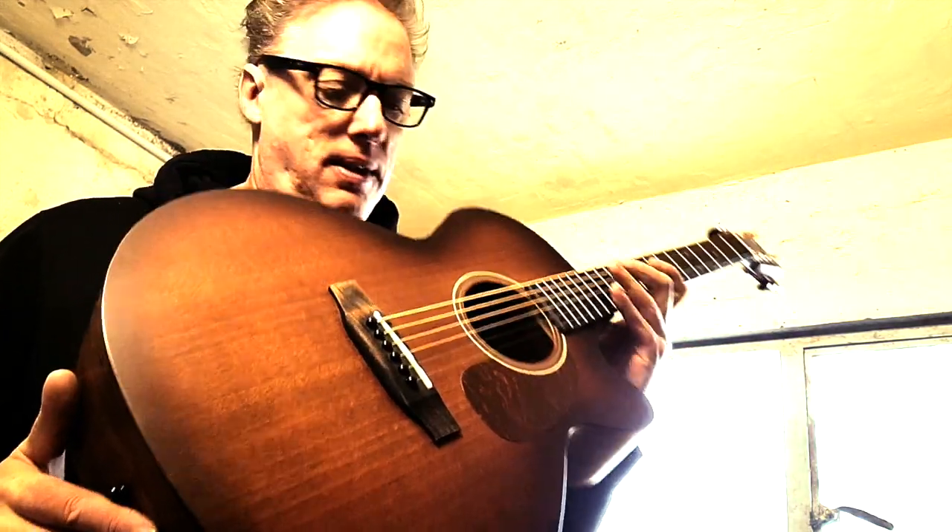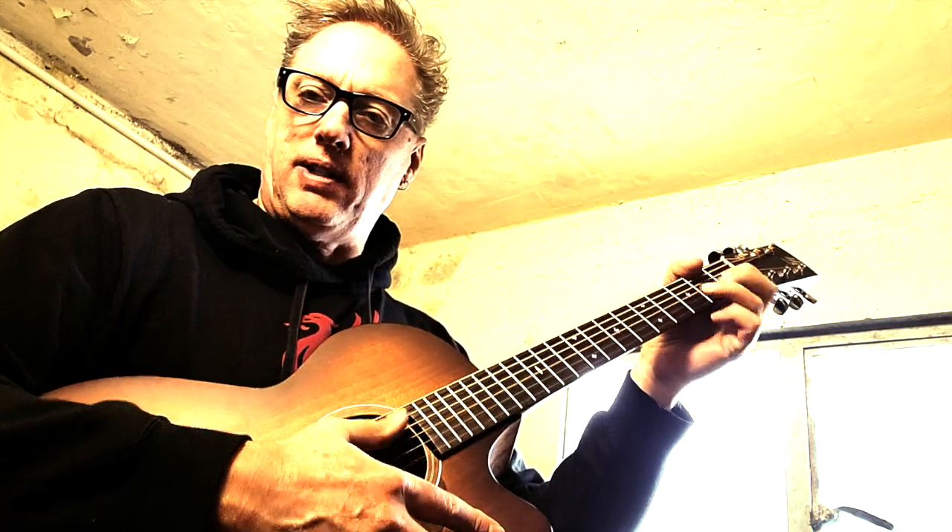A nice clean, beautifully playing Harley Benton guitar now — plays really well, sounds great, action's really nice. And I got a haircut, so there you go. Alright folks, see you on the next one!